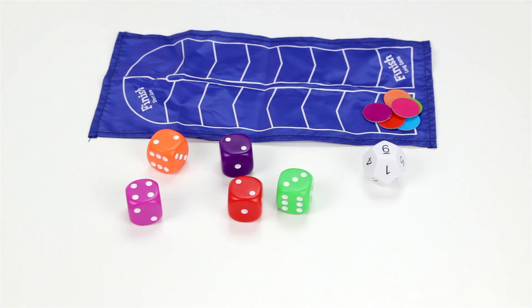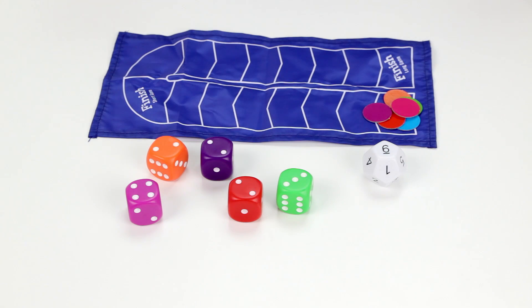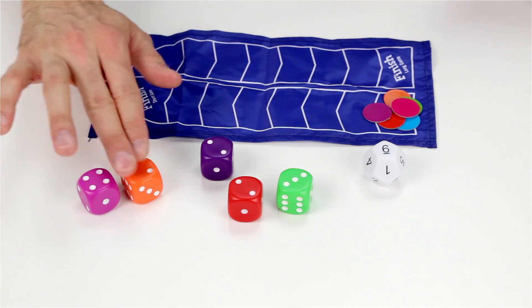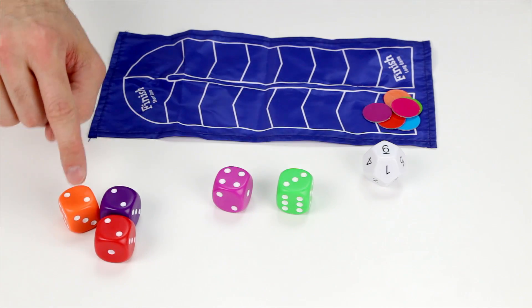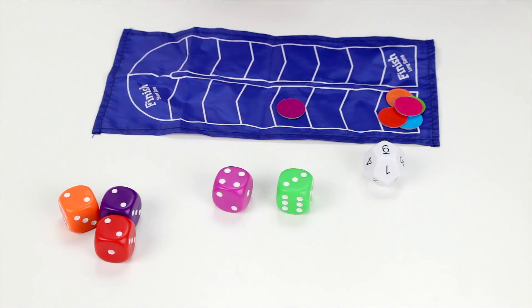Now it's a race to see who can come up with the number six by adding or subtracting any of these dice. As soon as a player comes up with a combination, they can yell Math Dice. For example, I could say Math Dice and say four plus two equals six. However, a smarter combination would have been to call out two plus two plus two equals six, because I could have moved my token three spaces — one space for each die used.